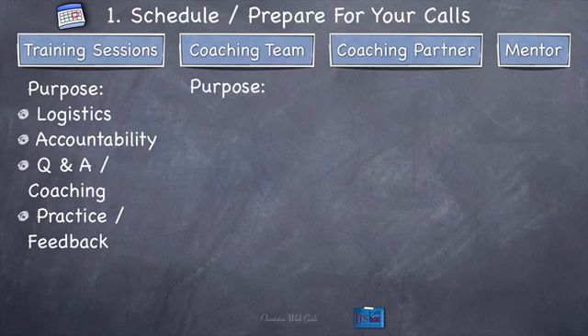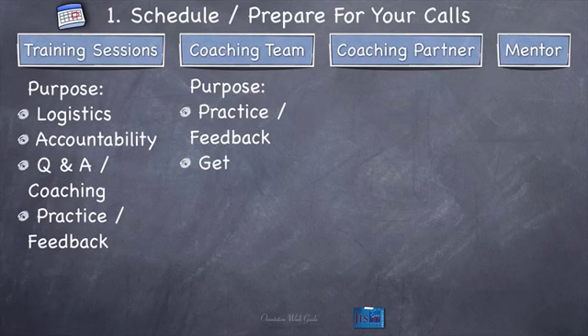Purpose of the coaching team sessions. These are one-on-one calls — your training sessions are in a group. The purpose of coaching team sessions is practice and feedback, because they're going to score you every time you coach them, giving you practice in a real-world scenario. You're also going to get coaching for yourself, because sometimes they'll be coaching you — you'll get coaching on anything you want coaching on.